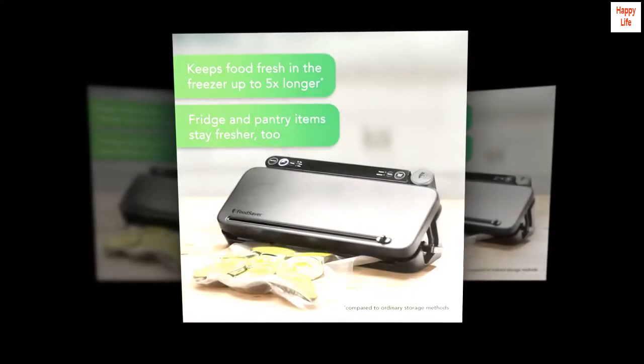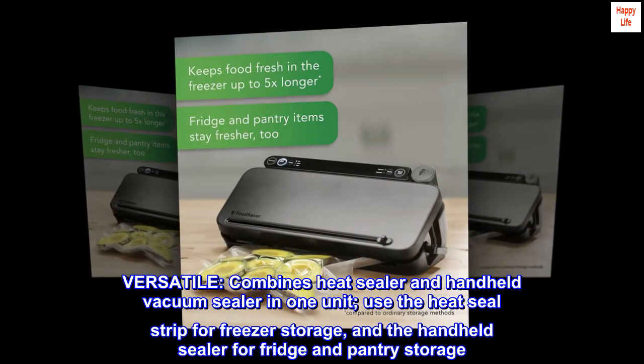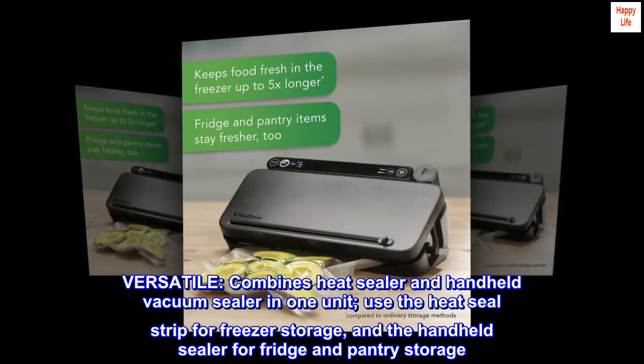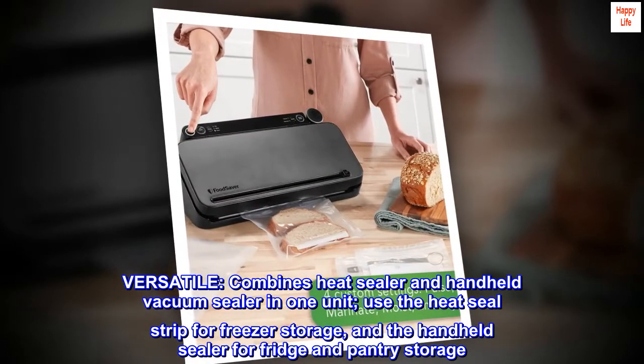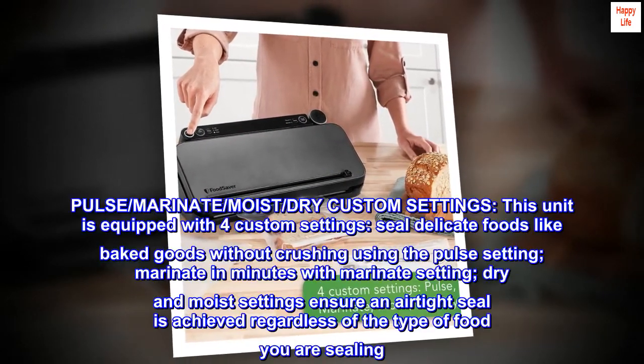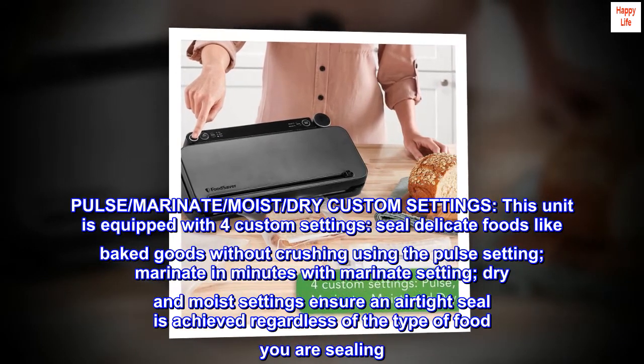Versatile — it combines a heat sealer and handheld vacuum sealer in one unit. Use the heat seal strip for freezer storage and the handheld sealer for fridge and pantry storage. This unit is equipped with four custom settings.